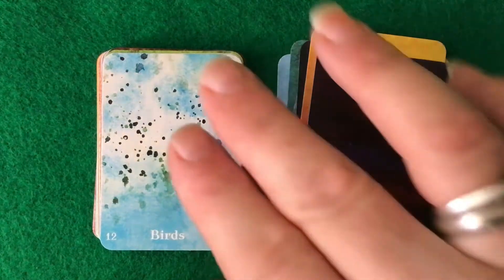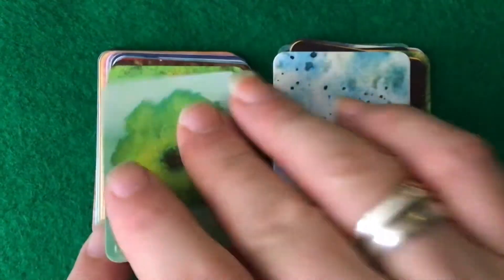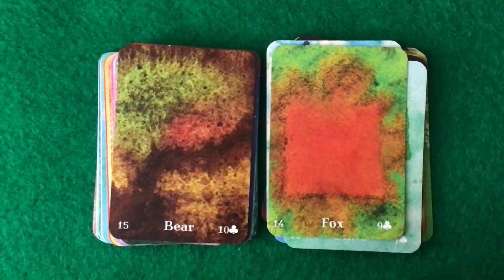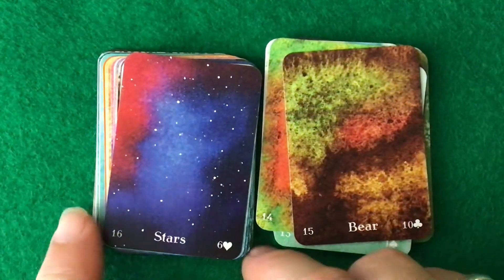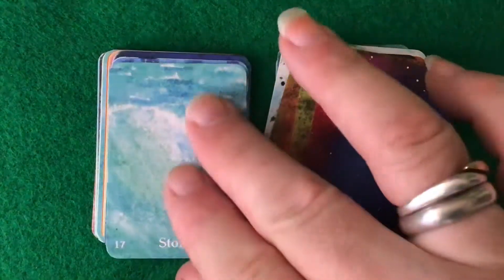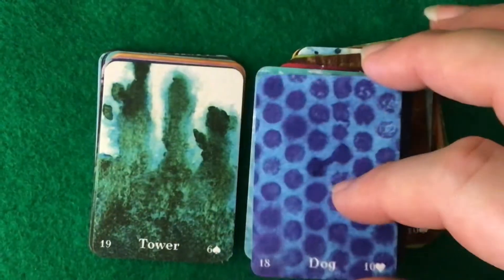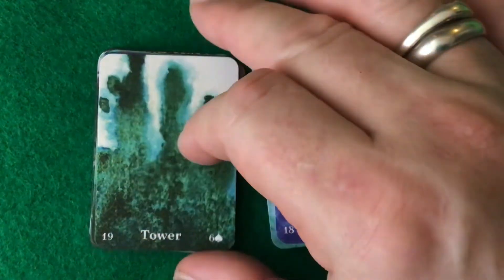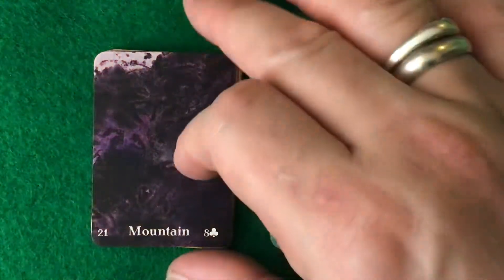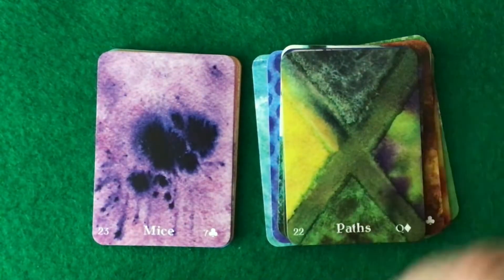Birds, Child, Fox, Bear, Stars, Stork, Dog, Tower, Garden, Mountain, and Paths.